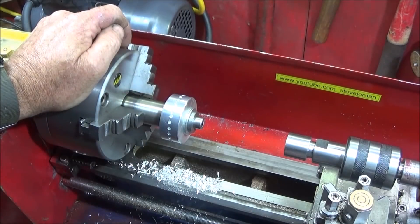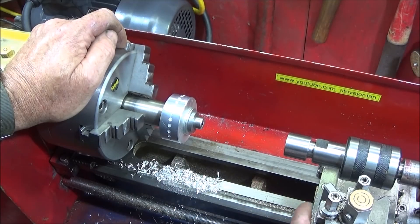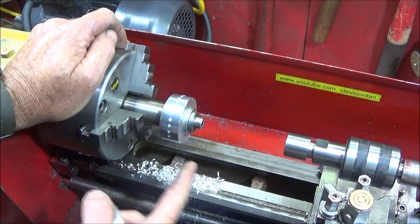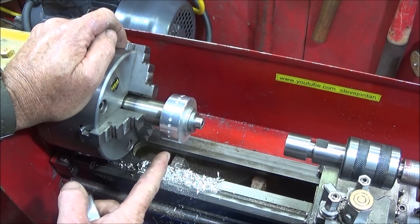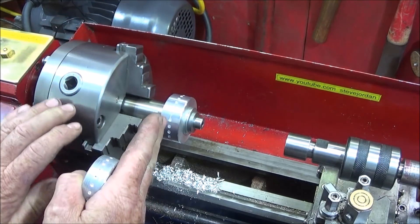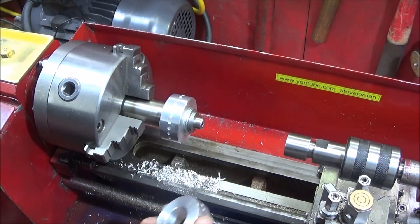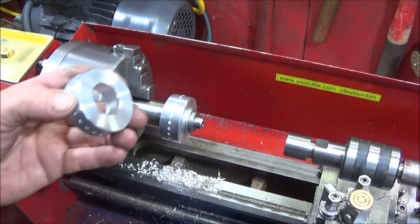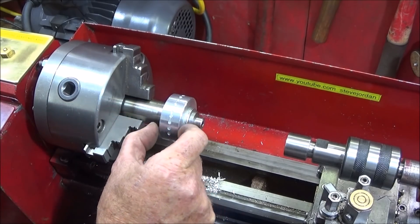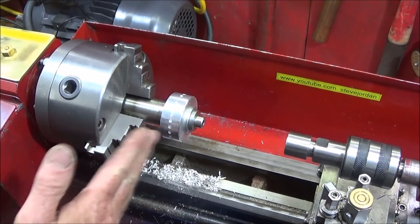You could set the mandrel up in the lathe as I have here, use your tool post drill to do the drilled holes in the center, set the center drill up and do all the center drill holes around the diameter, then drill the holes. Take the component off, put the next one on, and you'd have components all identical with the holes all in the same position.